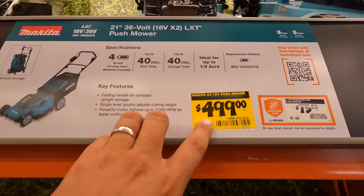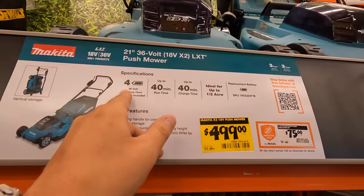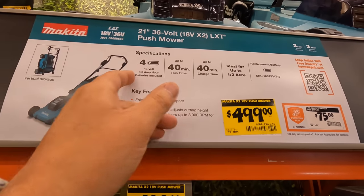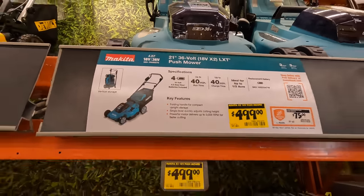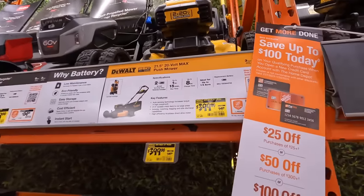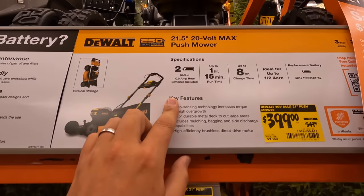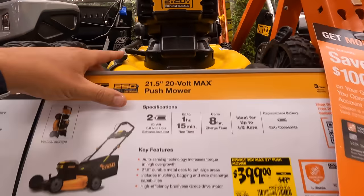They also have a different version for $4.99 — 400 power battery, 18/36-volt. DeWalt does have one for $3.99, was $5.49. Not a bad deal actually. I do like the design of DeWalt's lawn mowers.